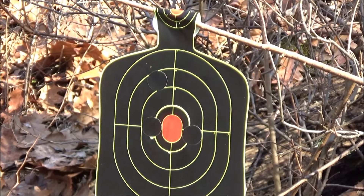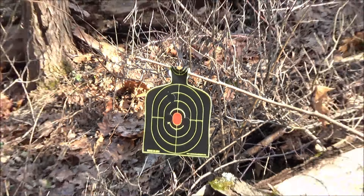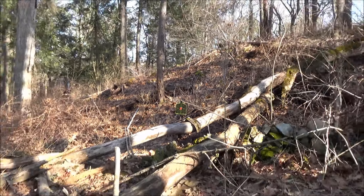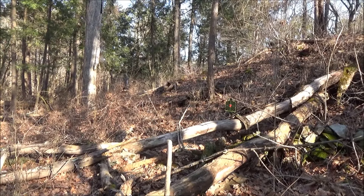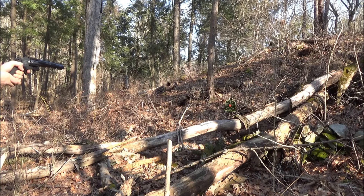But first, we've got a splatter burst — a repaired splatter burst target down there. That is the distance; it's fairly close range, maybe 15 or 20 feet. Let's see what we can do.